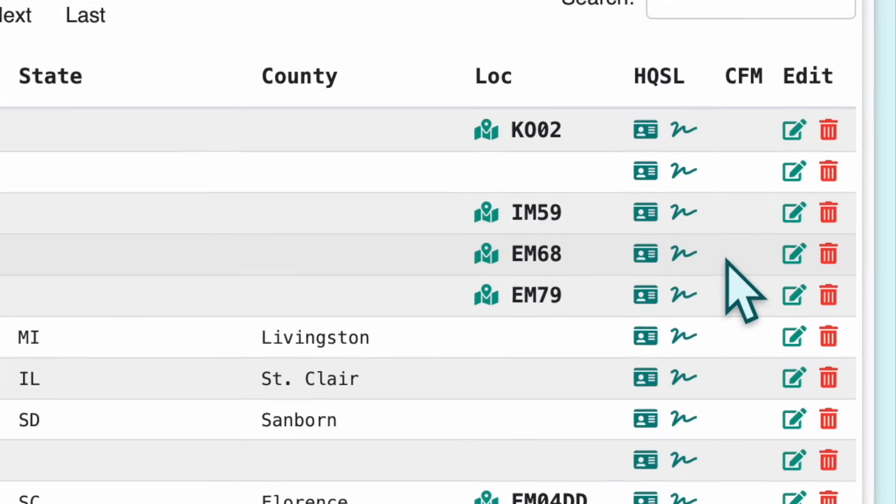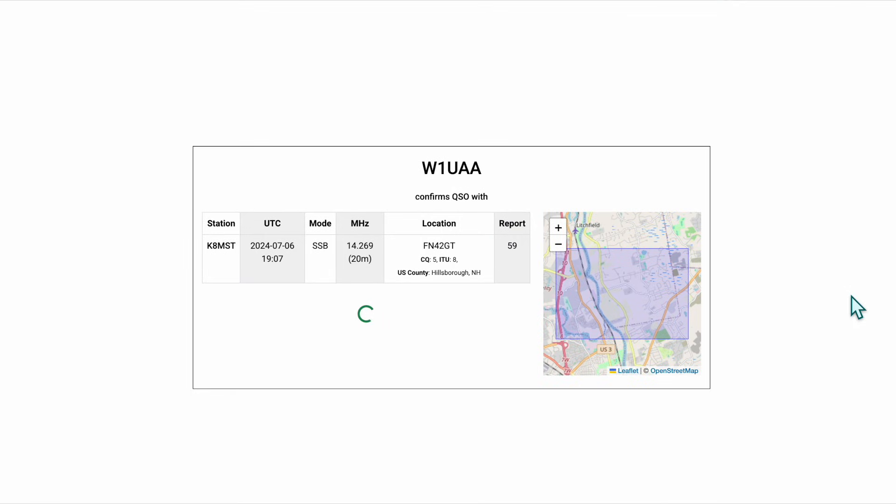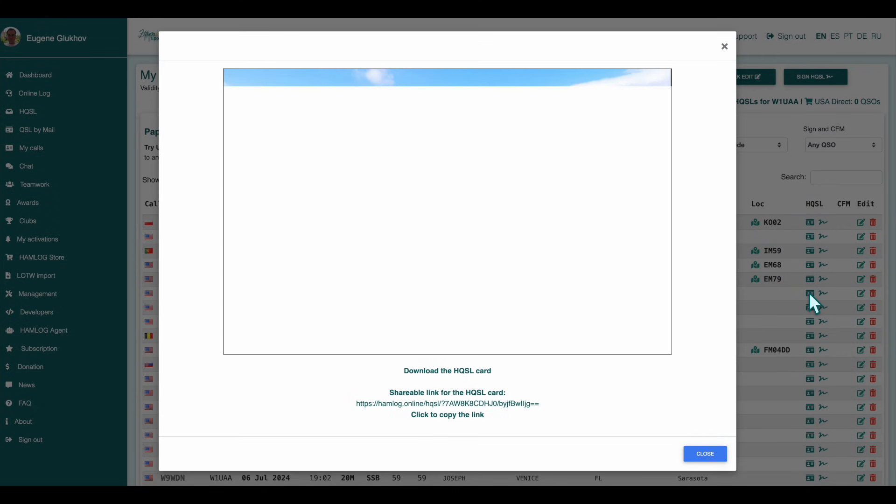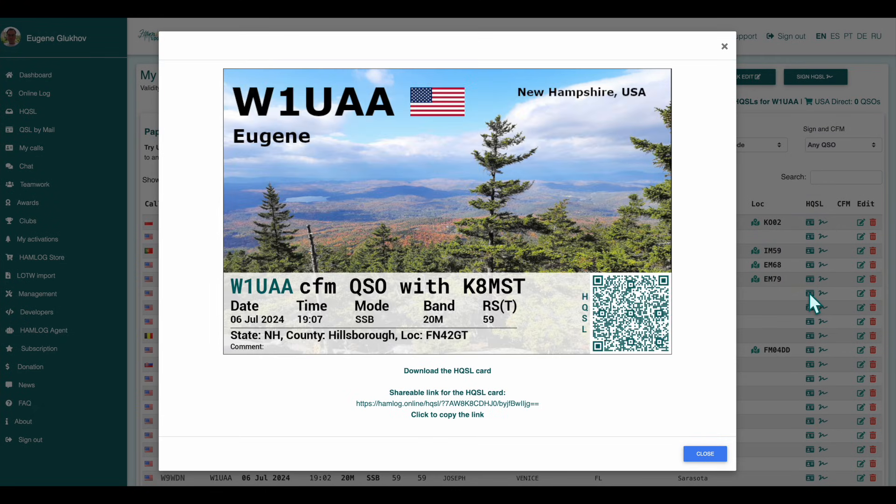Click the icon to check a signature. Your HQSL card includes a QR code that contains your QSO information and a digital signature. Just scan the QR code with your smartphone's camera to verify it anywhere.